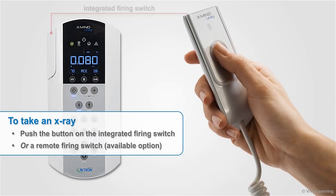To take an X-ray, simply push the button on the integrated firing switch. If you prefer, a remote firing switch is also available.